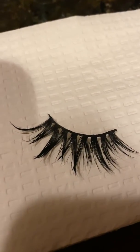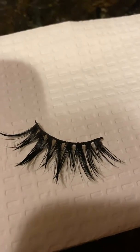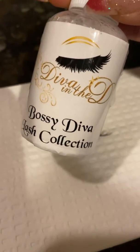You can buy the lash cleaner — go to Bossy Diva Lash profile and you can buy the Diva lash wash there.